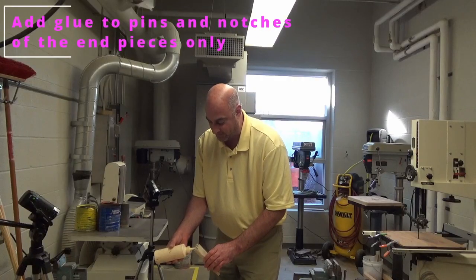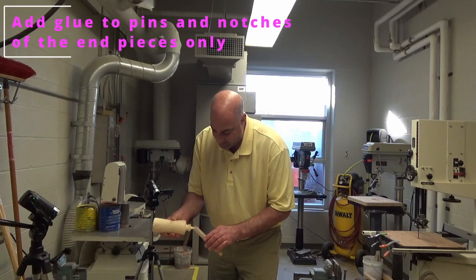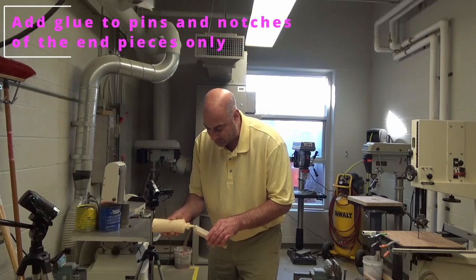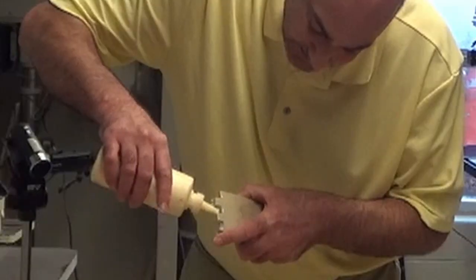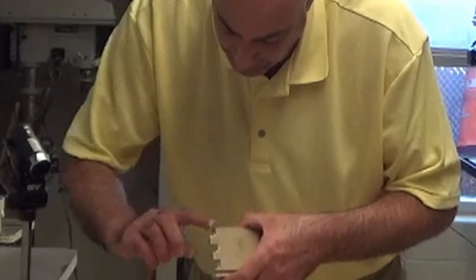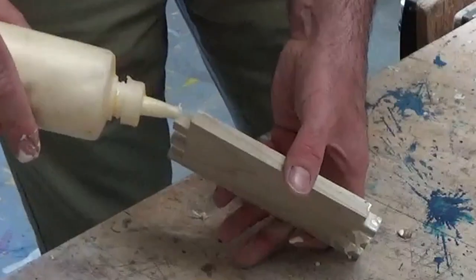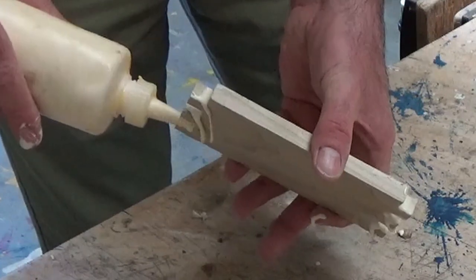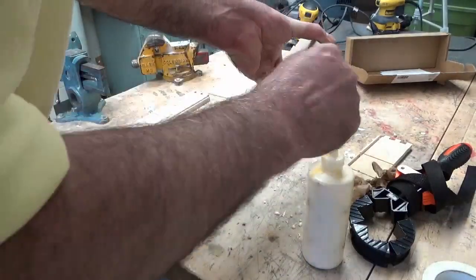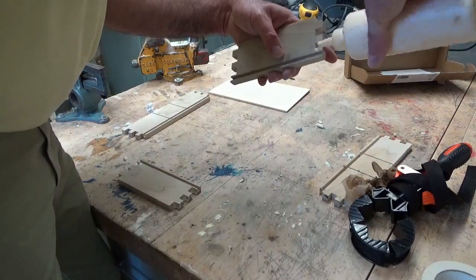You're going to take the wood glue and put some wood glue in the notches, and you want it to go on the fingers as well. Take your end pieces and put some glue on those notches — the other side, same thing. Put some glue in the notches on the other side as well.